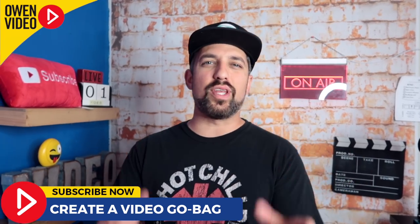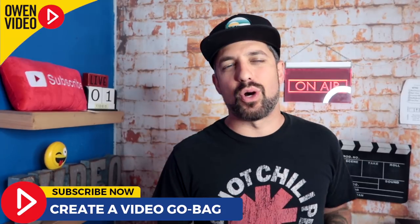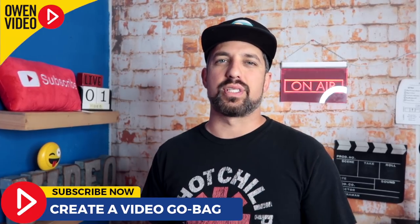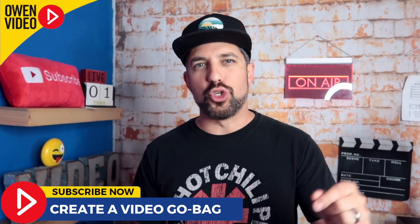Hey, it's Owen Video, welcome to the only channel on YouTube helping business owners create video marketing that drives traffic, generates leads, and gets more sales. If that sounds like something you're into, don't forget to subscribe to the channel.